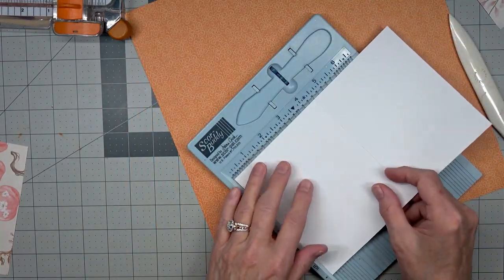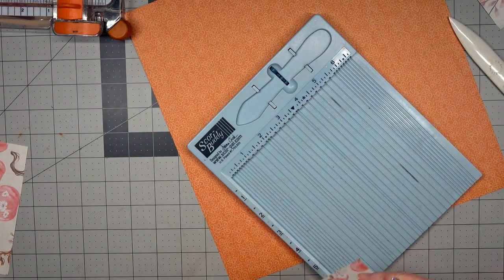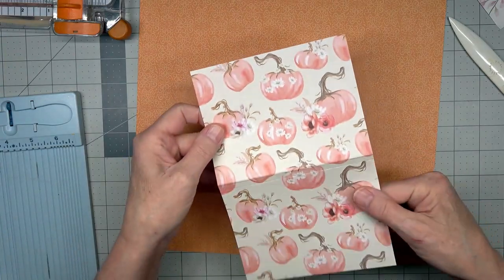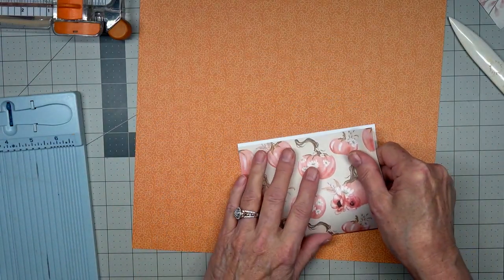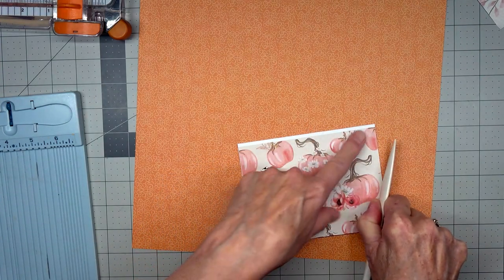Wait — it should only be four and one-fourth inches. Let's try that. This is going two ways, so I want it to just go this way, and I'm going to bring it down below this a little bit.